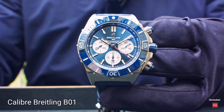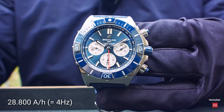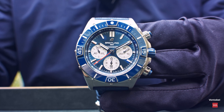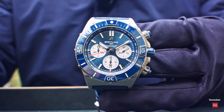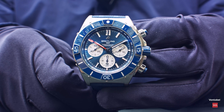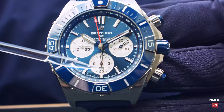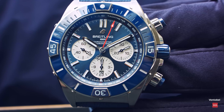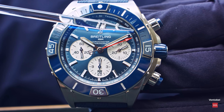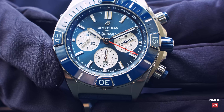The B01 is Breitling's in-house movement — a 4 Hz chronograph at 28,800 semi-oscillations, so the second hand sweeps in 1/8 of a second. It has 70 hours of power reserve. The movement is COSC-certified to minus 4 / plus 6 seconds per day, but it performs better than that. On the dial you have a running seconds subdial, a 30-minute counter, a 12-hour counter with integrated date display, and a tachymeter scale on the inner side of the bezel — in French, called 'rehaut.'